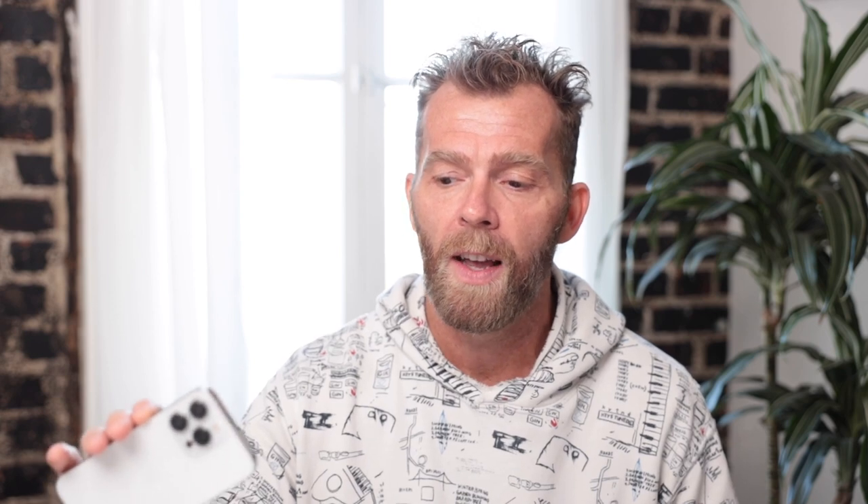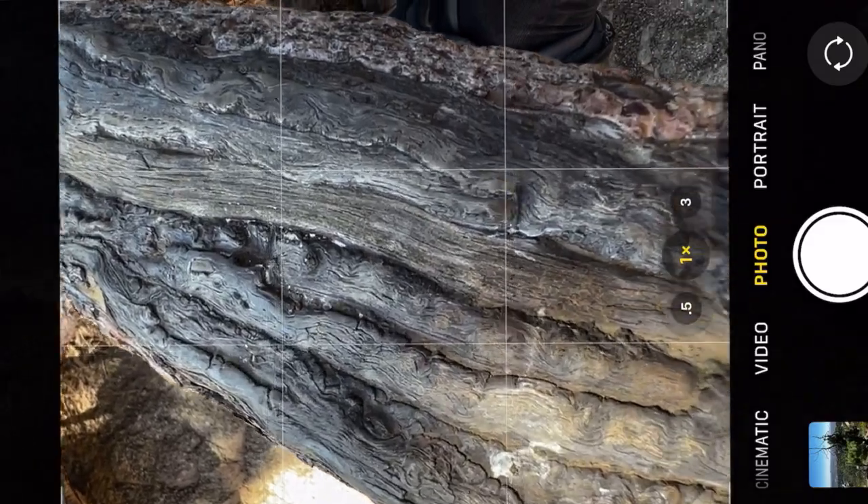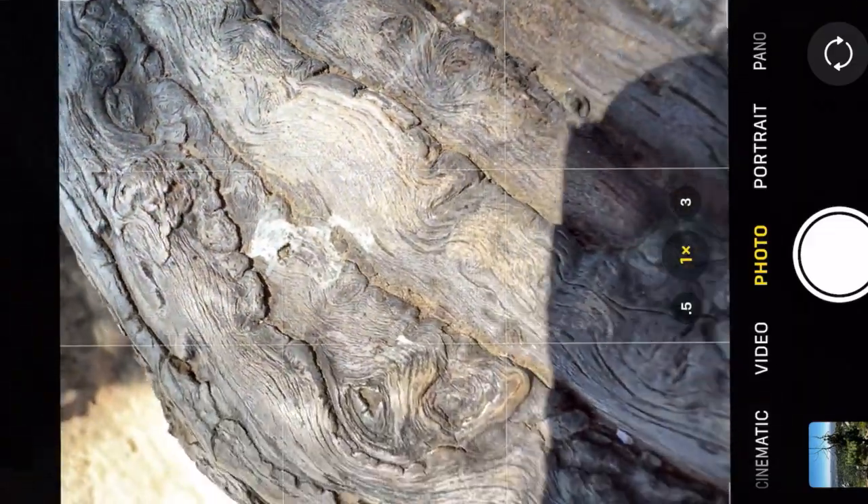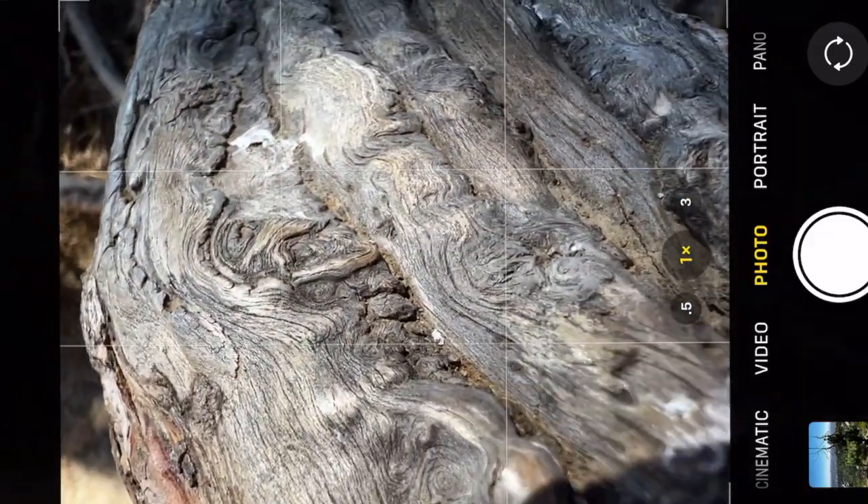Tip number two is another lighting tip — this one is to get high-contrast, high-saturated images. These phones definitely love a lot of light and direct sunlight. The challenge is that since you're moving so close to your subjects, you might start to have that shadow — just like in tip number one — interfere with your photograph.